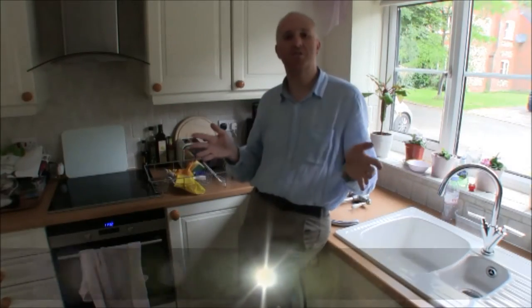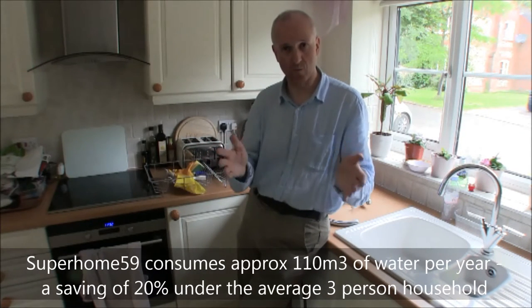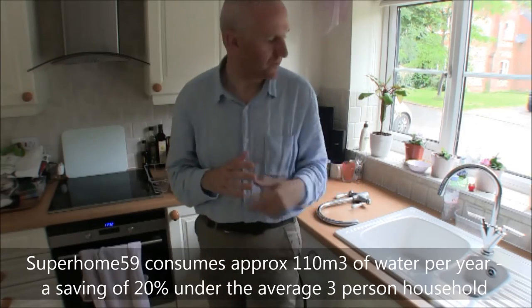I'm Mark Brown of Super Home 59, and this is a video all about water usage in the house. We've now moved into the kitchen, and what I want to do today is show you how a home can save water as well as carbon.